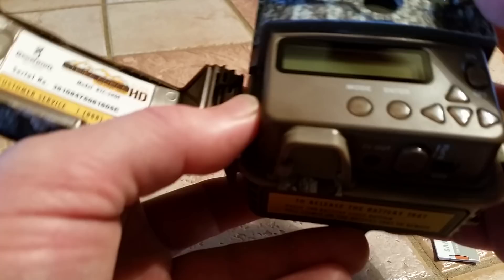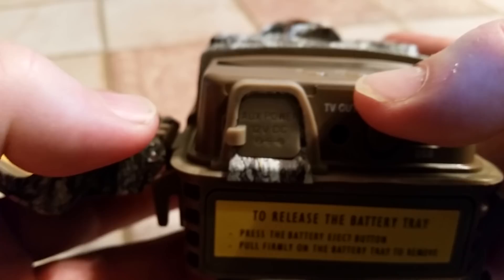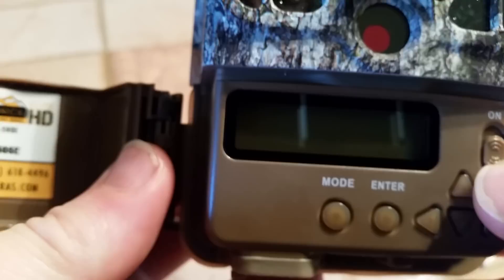Now before we get started, on the bottom there is a little button right here. What that button does is it allows you to eject the batteries. You just push it back towards the back and then out drops the drawer that's got the batteries in it. I'm going to slide that back in — it just clicks in place — and I'm going to power on the camera.